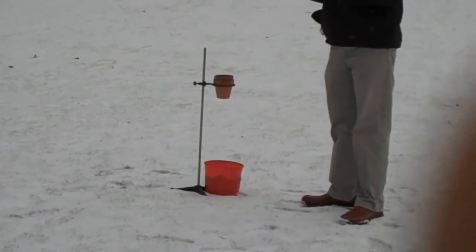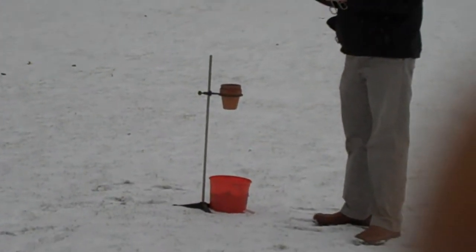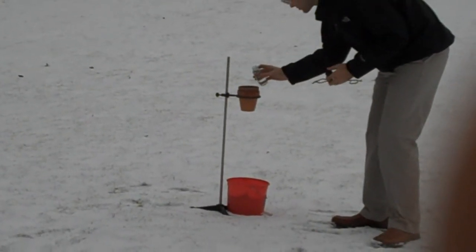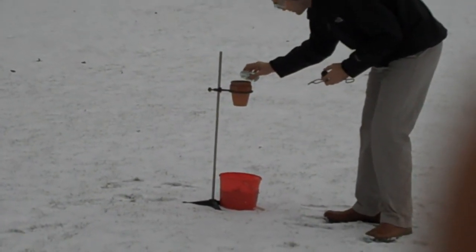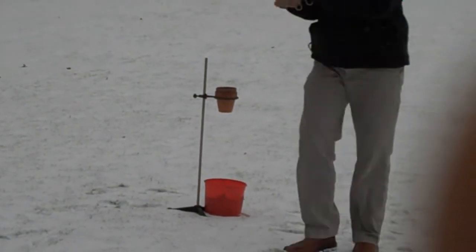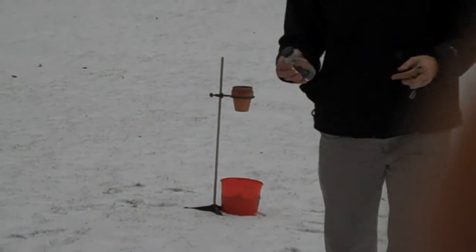Now, all I'm going to do to start this off is pour a little bit of glycerin. Glycerin is just something that we use as a lubricant in the chemistry lab to put thermometers and stoppers at the surface. It's about 10 milliliters, plus or minus a few milliliters.